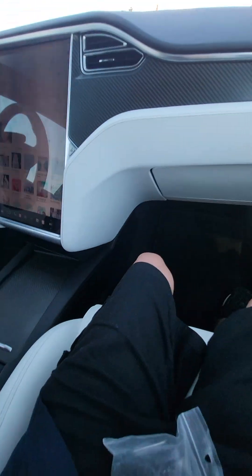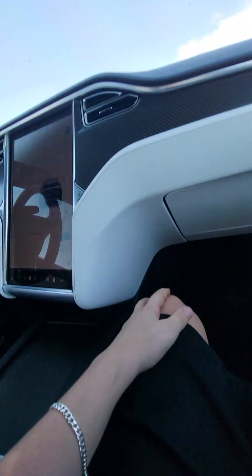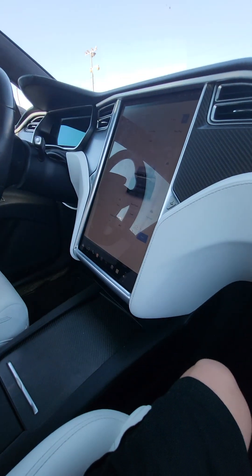Oh man, it just turned off — no, turn back on. Oh, is that a sky roof? That's cool. Airbag warning — flip visor over. There's so many Teslas here. Yo, look at that light click.